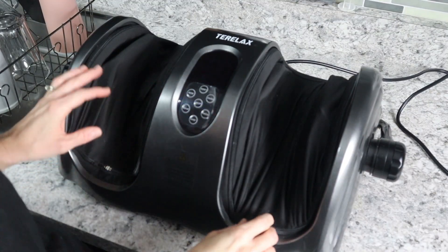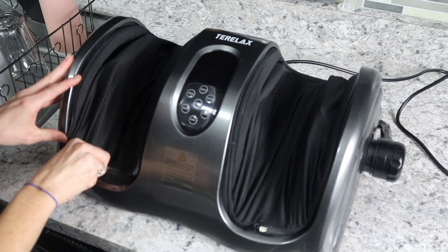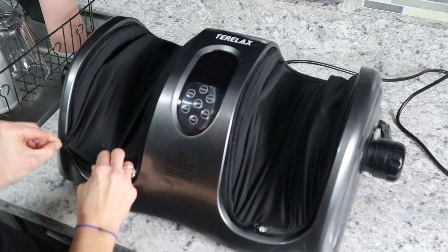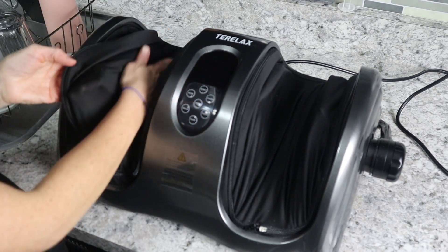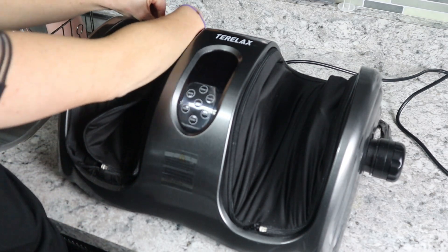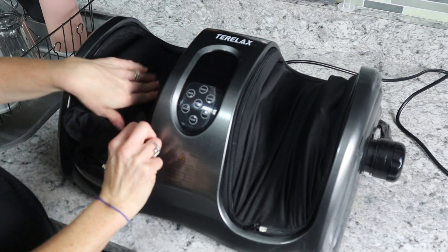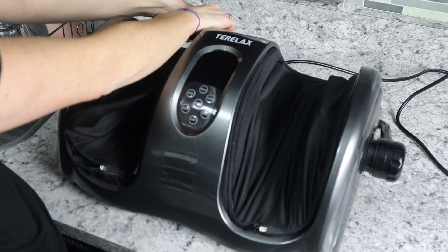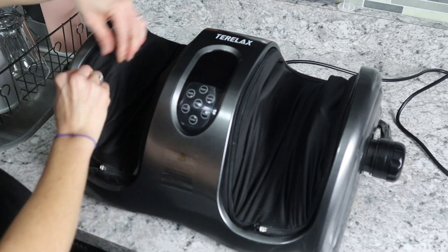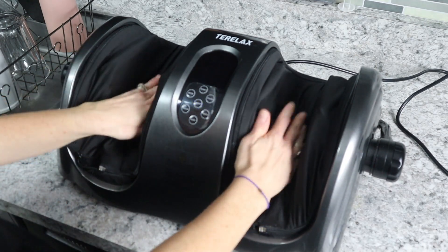Another awesome thing — and this is coming from a mom's standpoint — they've thought of everything. These little zipper covers on there zip right off so you can wipe them out, take them off and wash them. They're removable and zip completely off, so you don't have to worry about the machine wearing out. You can just toss those in the washing machine or hand wash them. On both sides they have little zippers — they've thought of everything. This machine is not just one of your standard cheap foot massagers.